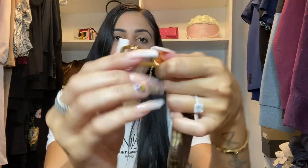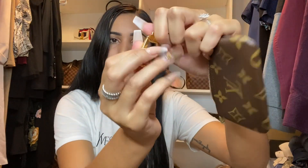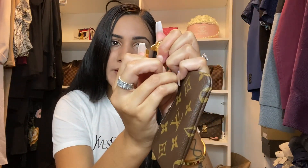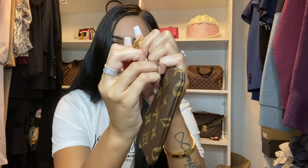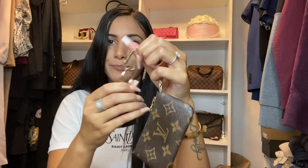I want to show you girls how the key pouch opens. If you go to click it like how a normal clasp opens, it won't open. The way you open it is you pull down and out, and then to put it back in you push down and in. I hope that makes sense. Now let me show you how the dupe opens — just like the authentic: you pull out and down and in. Usually I just throw my keys in here.